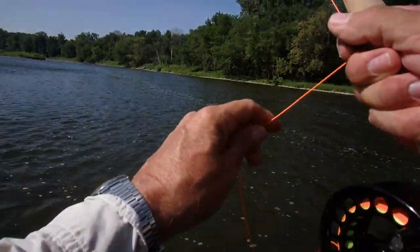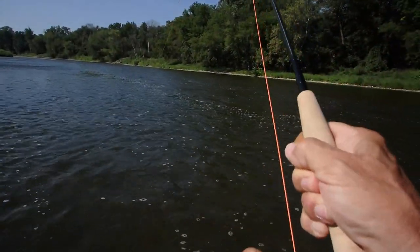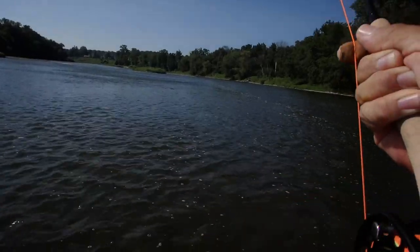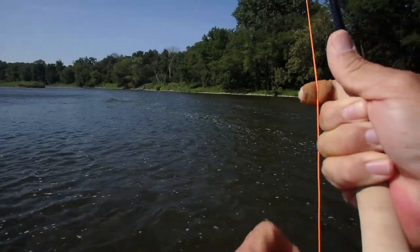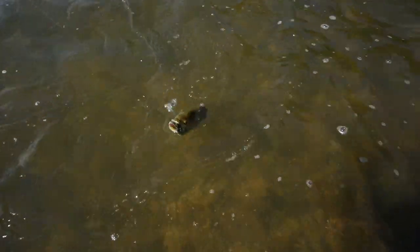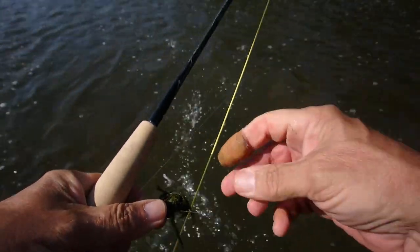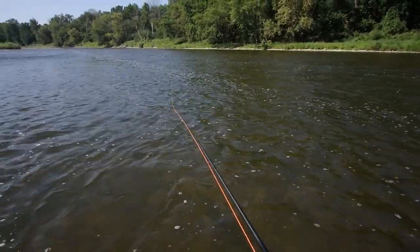There we go — whoa, this is a better fish. A lot better. Tough, tough fish. This one's only about two pounds probably, maybe a little bit more, but he's giving me everything I can handle. That's a really nice fish. The ease with which this rod handles this heavily weighted fly is just great.